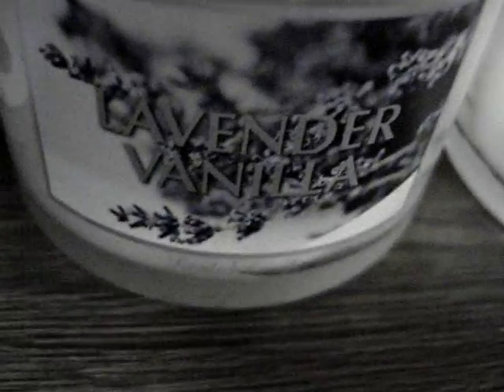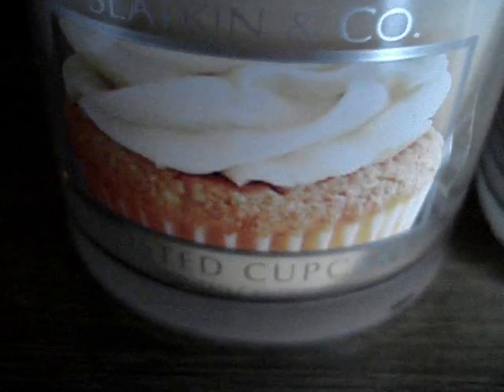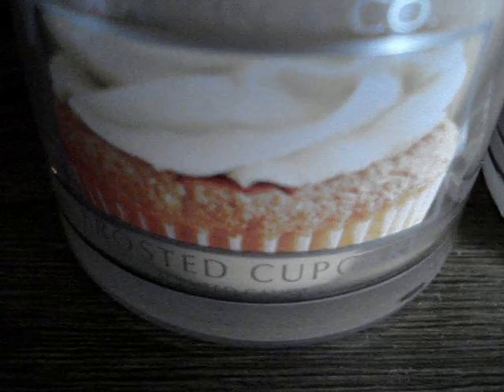Another caramel apple, espresso bar, malibu smash, three leaves, lavender vanilla times two, suntan, lavender times five, another frosted cupcake. Then: suntan times two, lavender vanilla, leaves times four, malibu smash, espresso bar, caramel apple, malibu smash times two, leaves times three, lavender vanilla, suntan times two, lavender times five plus one, and frosted cupcake. That's it for this first section.